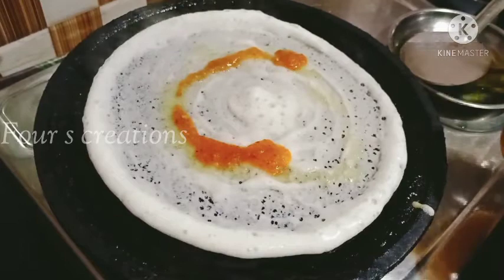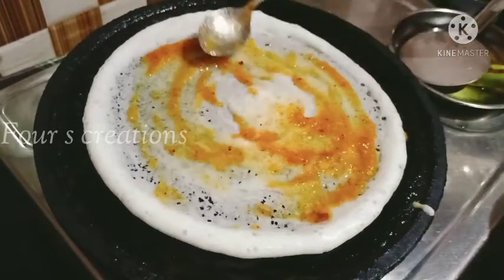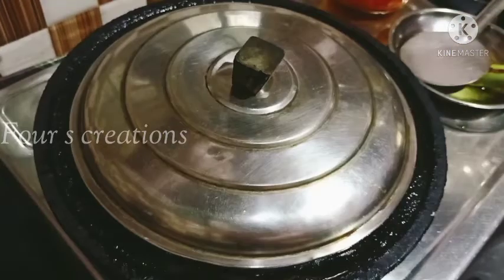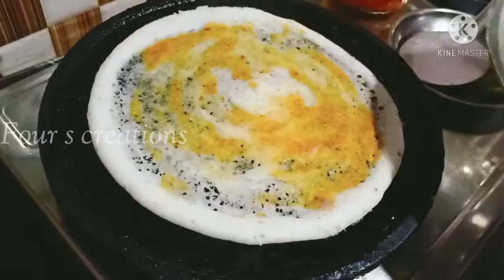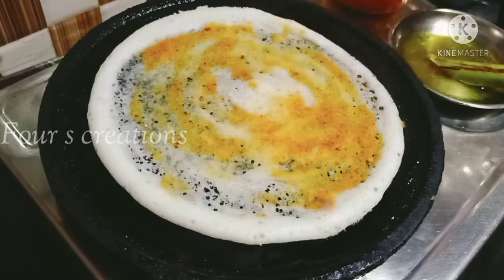We have to spread the chutney around here. I am going to spread the rice. I am going to cut the rice and make the rice.